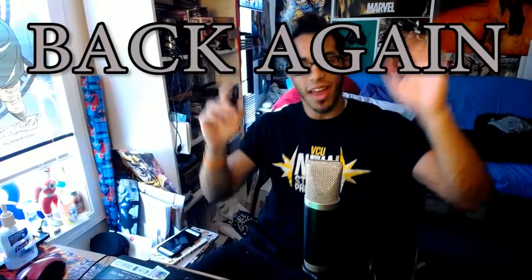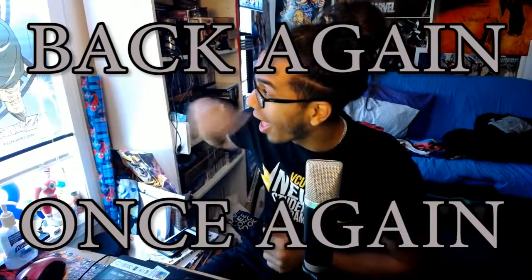What's up everybody? It's ya boi Uchi, and I'm back again! Once again. How y'all doing today? Alright, so it is Wednesday, that means we need a new video for the Uchi Games channel. And what better idea than to bring back something I used to do quite often on my old channel — and that's an unboxing video.